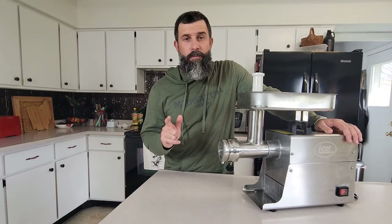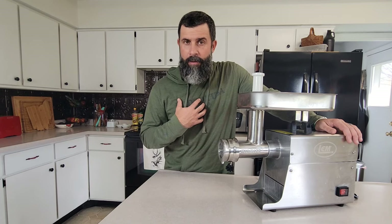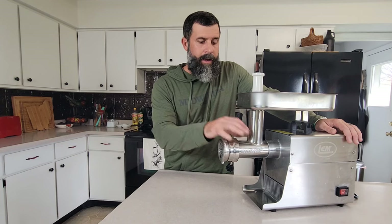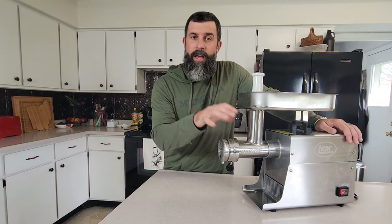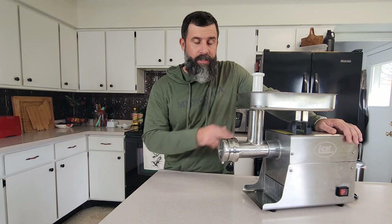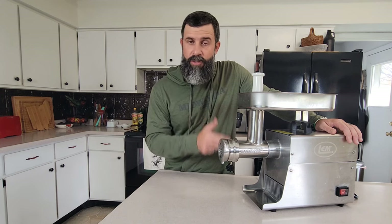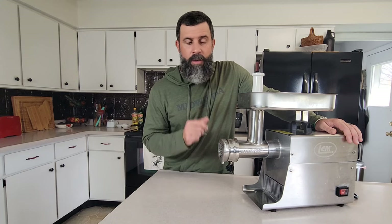Quite possibly the most important item you can have is a quality grinder. I've upgraded over the years to fit my budget, but now that we are killing three to five deer a year, and it does take a lot of time to process your own deer at the house, a good quality grinder speeds that process up quite a bit. This is a number eight, half horsepower, very economical, gets the job done. They do make bigger sizes and smaller sizes. If you're on a budget, MidwayUSA carries several different sizes of LEM Products grinders — make sure you check them out.